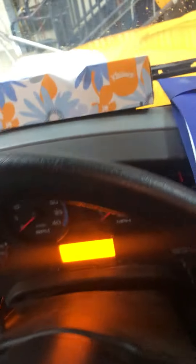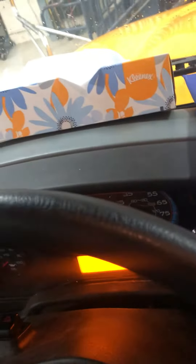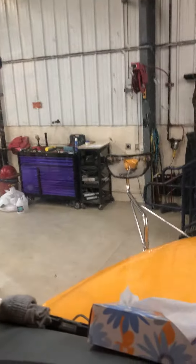Today I'm going to show you how to reprogram a Soundoff Signal Light Monitor. First, we're going to start by hitting the parking lights, then we'll go up to the light monitor and look for the button on the back, which is right here. You're going to momentarily press that until you see all the lights light up.